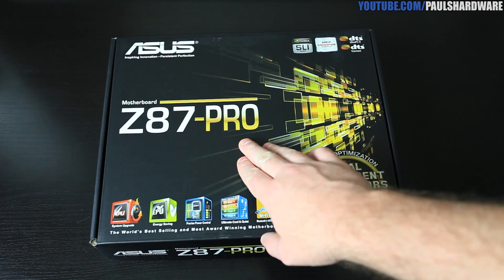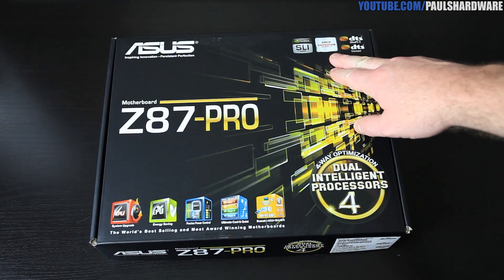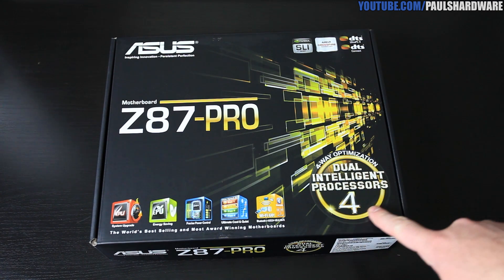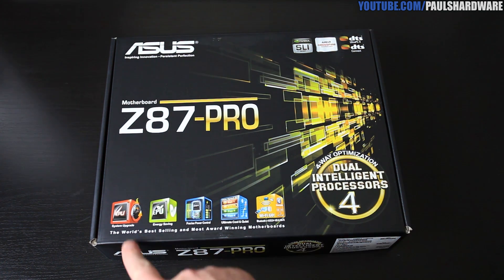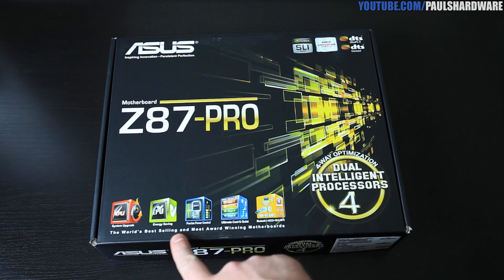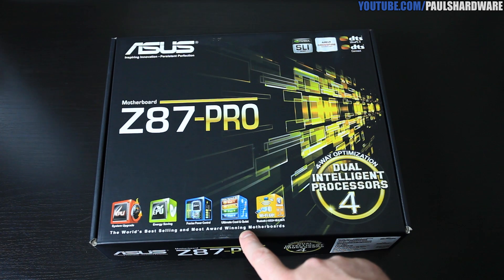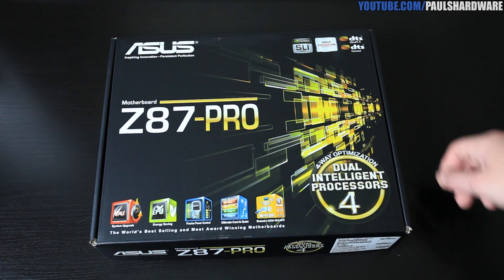We're taking a look at the retail box. This is the Z87 Pro, which means it's based on the Z87 chipset. It supports two-way SLI and three-way CrossFire X. It also has four-way optimization — that's the Dual Intelligent Processors, the TPU and the EPU — which is something I might look into in a future video. Those are listed for overclocking as well as energy savings. You also have ultimate cool and quiet technology as well as Asus Wi-Fi Go.